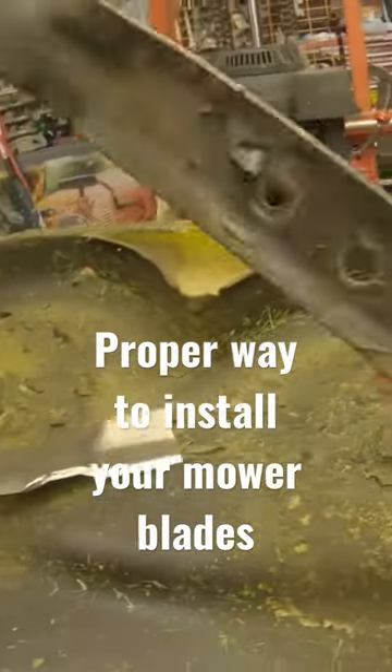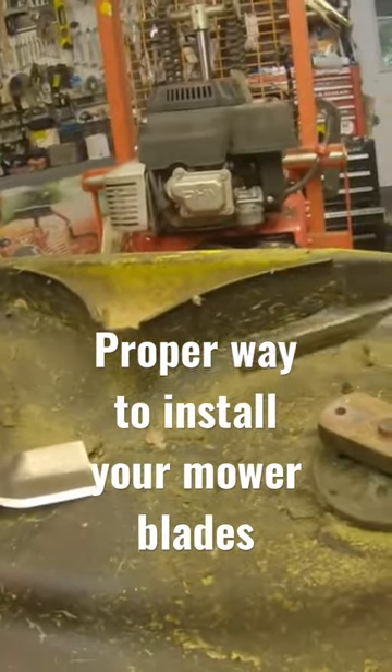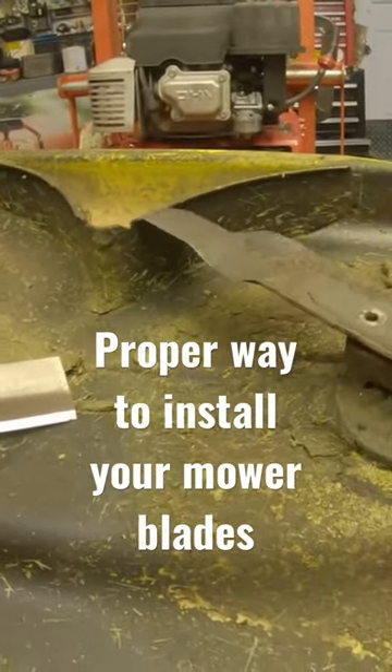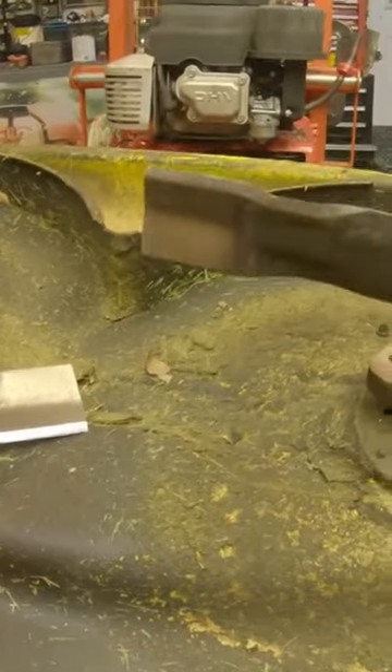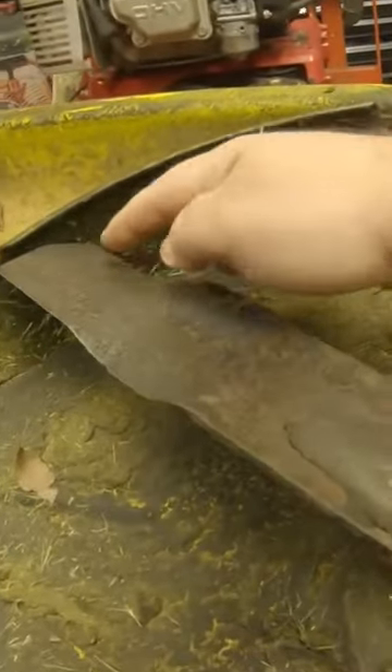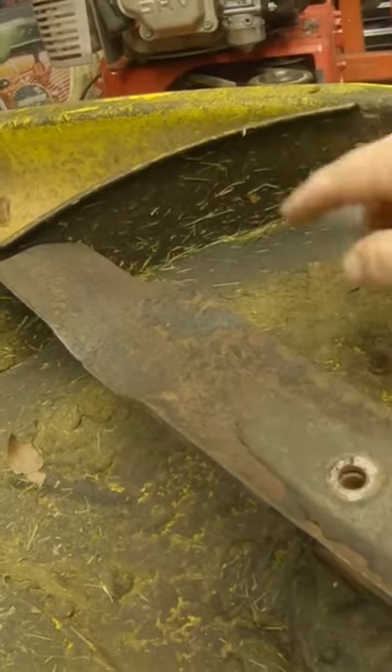When you put these blades back on, you want the cutting edge — the sharp edge — to be pointing towards the grass. That's your cutting edge; it'll be closest to the grass, and this wing, or this deflector, blows the grass up under the deck.